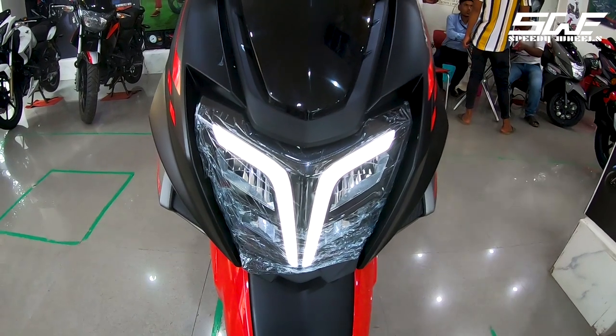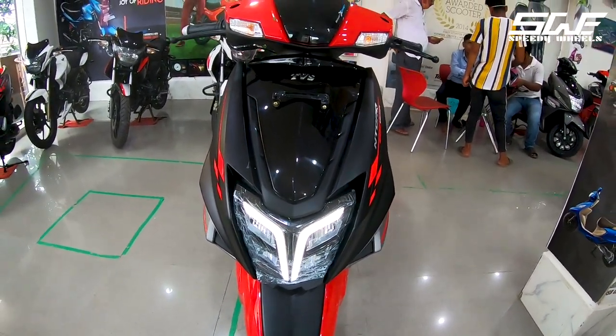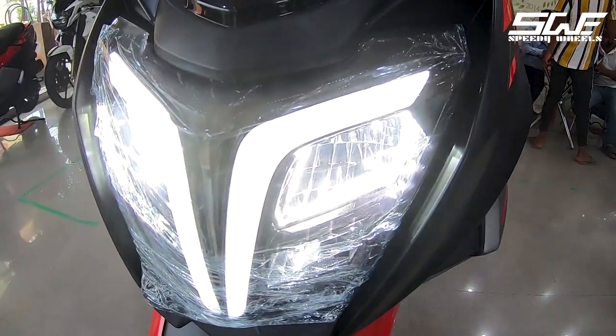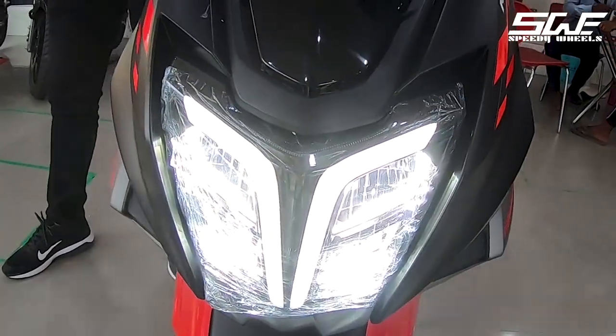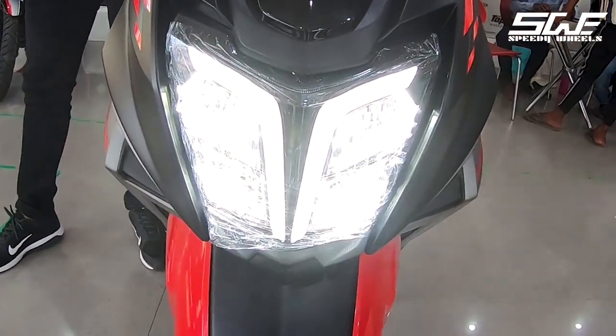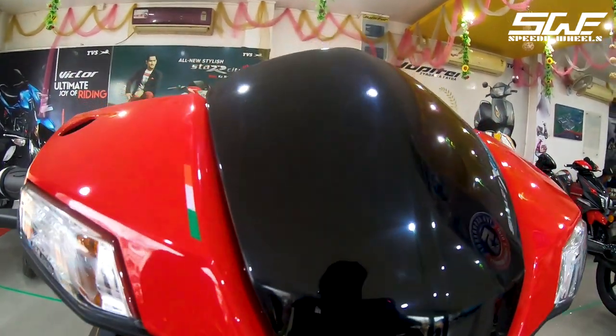First we will start with the headlamps. It has a full LED headlamp setup with a Y-shape DRL, consisting of a total of 4 LED parts. You can use the low beam and the high beam. It also has a dual-tone color scheme which represents the Indian flag.